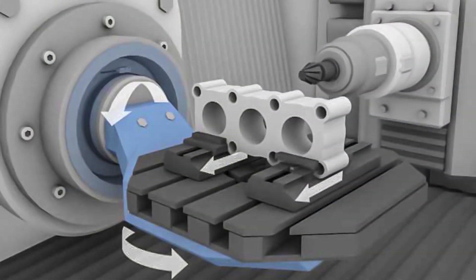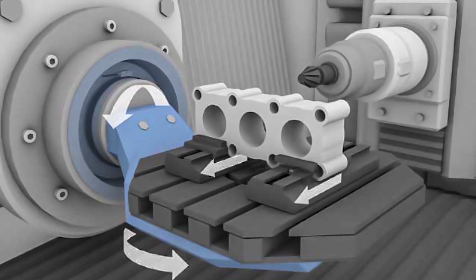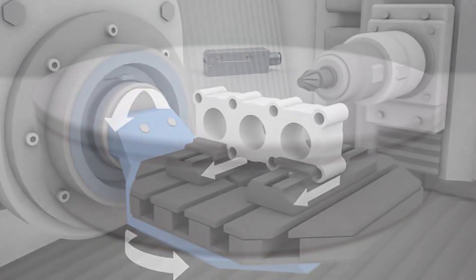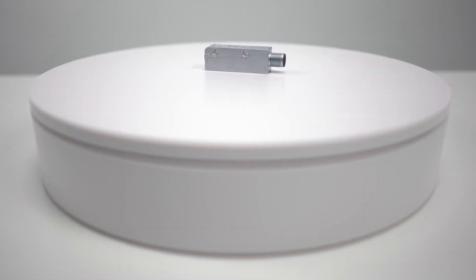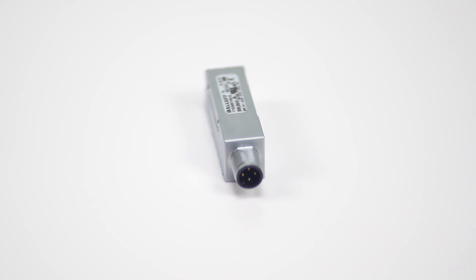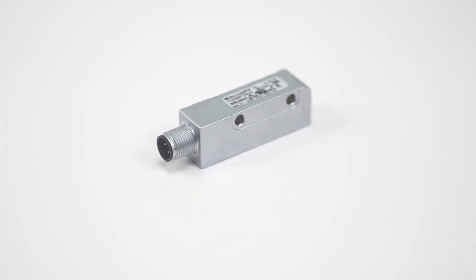Plug-and-play installation makes incorporating them into the drive system easy. The controller automatically detects the sensor and its basic settings. The system continually checks the measurement quality to detect any mechanical position shift during operation. Its automatic status monitoring detects the quality of the signal.